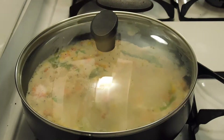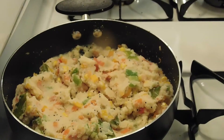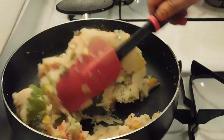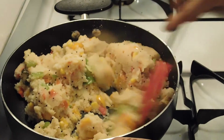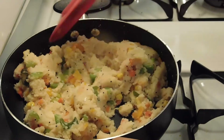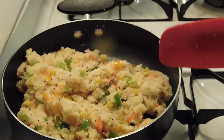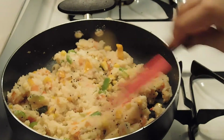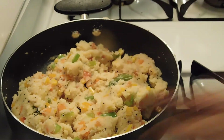We will mix it well. We will keep it on low flame for 4-5 minutes, and it will absorb the water. Look, we are ready. I will add it in 1-2 minutes. I have added green chili — it missed the clip, so it will not show you, but I have added it.